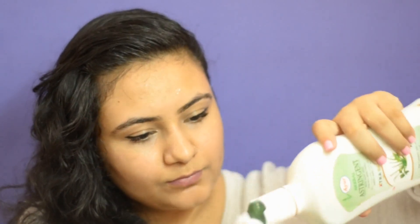Astringent. Take a little bit of astringent on a cotton ball and just apply it wherever you have the pimple.